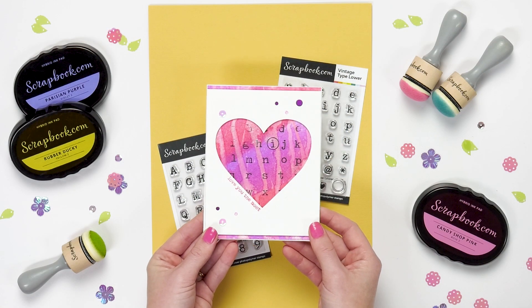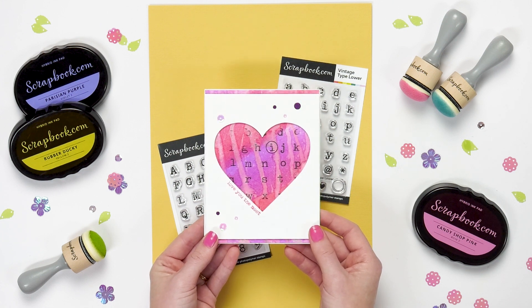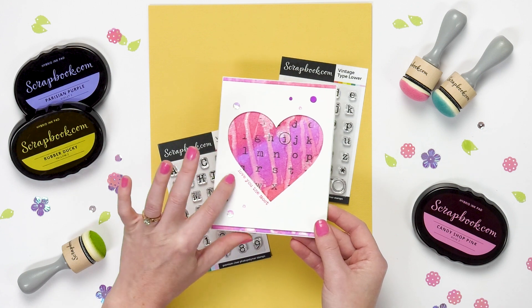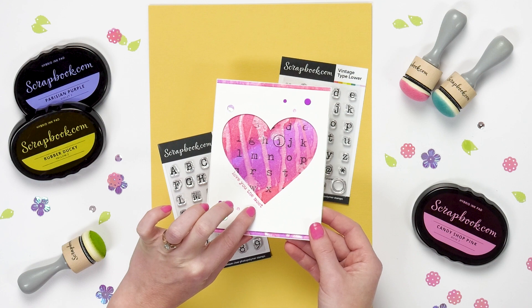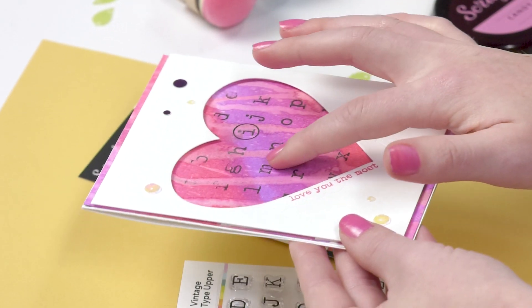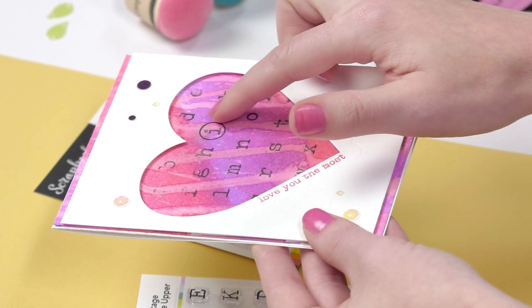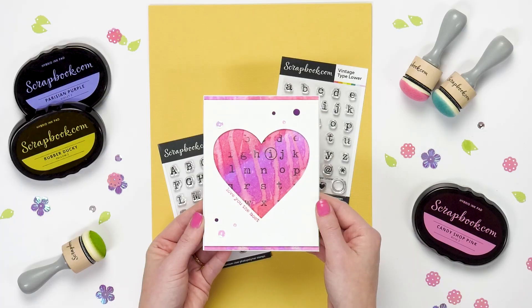This beautiful card was made with Vintage Type Lower and also with another stamp set called the Word Medley Best Day Ever — the 'love you the most' sentiment is there on the edge of the heart. You can see the beautiful lowercase type in this heart, and there's also an example of what that circle outline looks like, which is available in Vintage Type Lower.